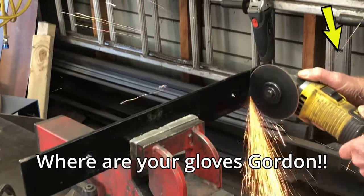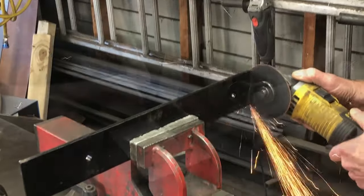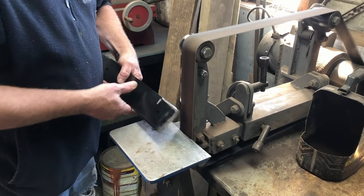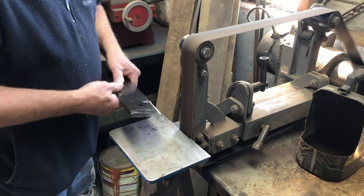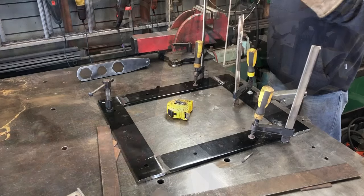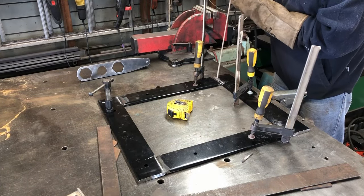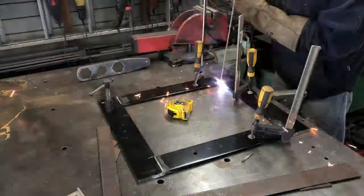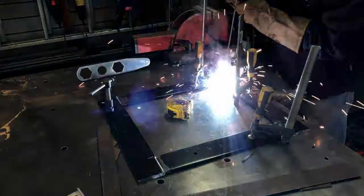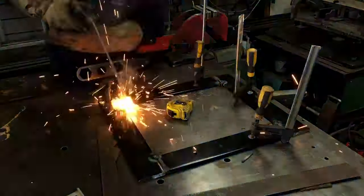We start by cutting this flat piece of steel to length. We're grinding in some chamfers so that we can get a good weld when we weld it together. Everything's all clamped down ready for welding and it looks like Gordon is having a few issues here - a little bit out of practice I think. Oh, there we go, we got started. All those joints are welded up together nice and secure.